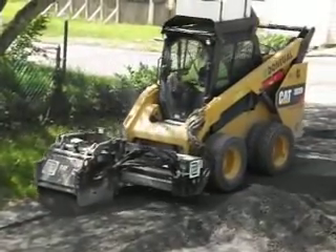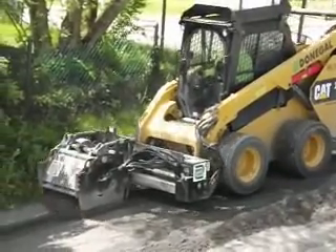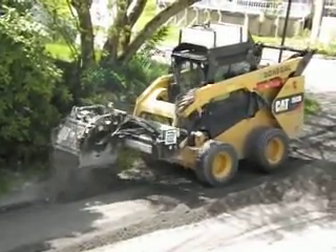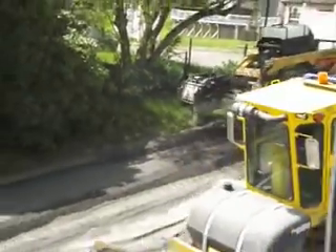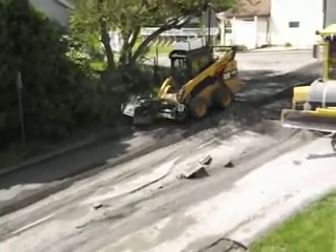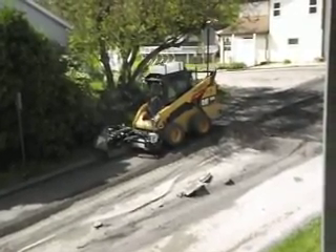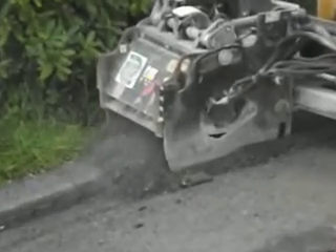What we have here is the shipping process on our street in California, PA. Too much wind is not a good thing. We'll be cutting off that curb now. We've got a mini stripper on the front of our Bobcat.